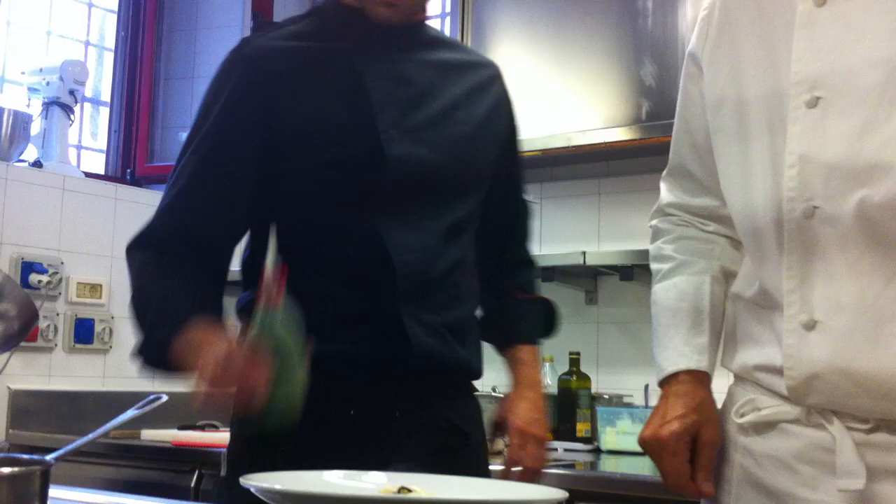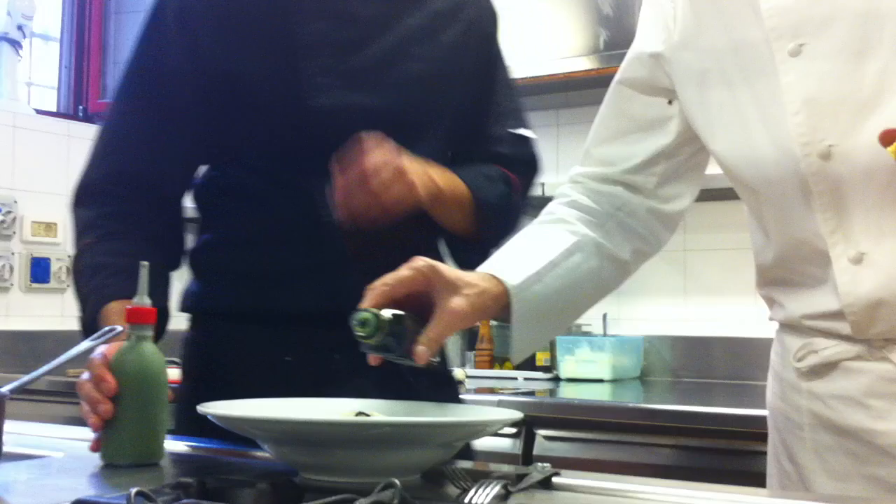We finish with a little basil sauce, like a very light pesto, and olive oil. That's it. This is black spaghettini with black squids, zucchini, tomatoes, and magic.